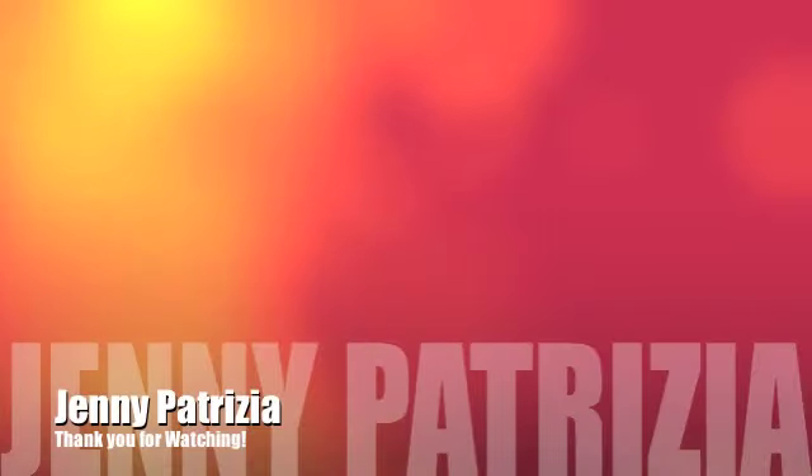Well, I hope you guys enjoyed this little quick tutorial on how to turn your fruit into a candle. Till next time.